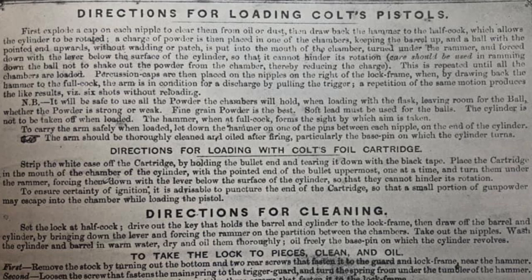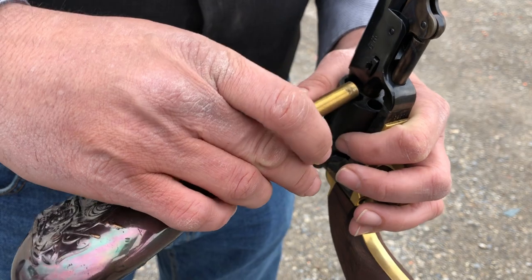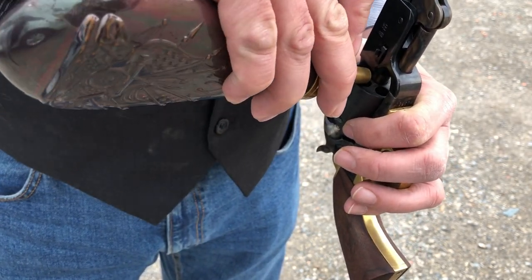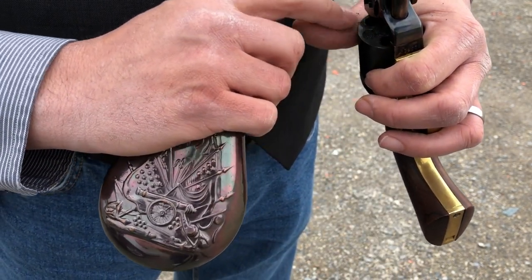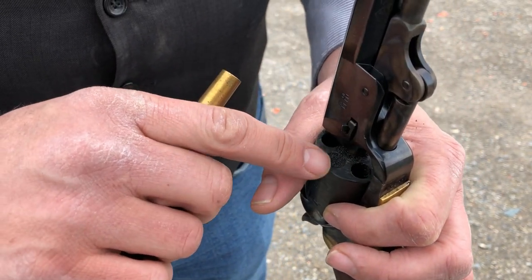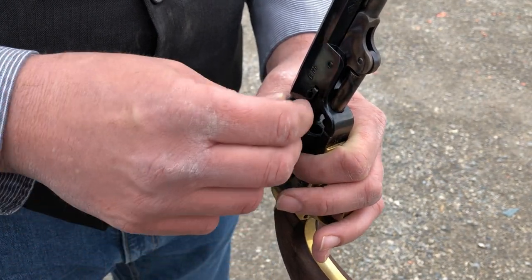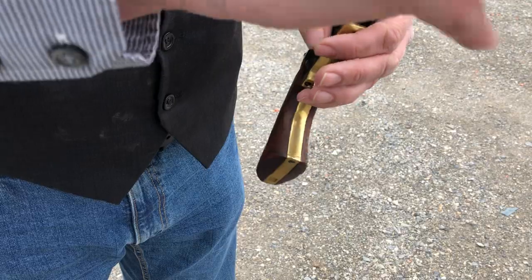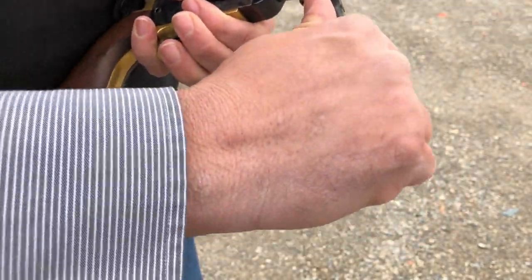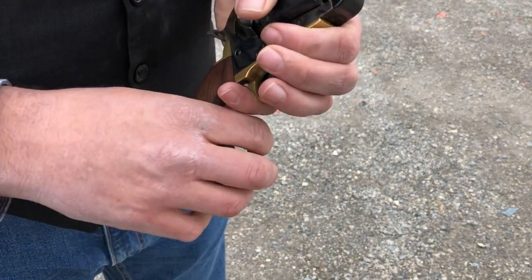I'll fill the chambers with powder, put a ball on, and just cram it down until the cylinder can turn without being hindered by the ball. I'll fill a chamber completely with powder, brush off any excess so it's level with the top of the chamber, then add the ball. I'm using a 0.375-diameter round ball — I press it onto the powder, pull down the loading lever, and cram it down until the ball clears, as per Colt's instructions.